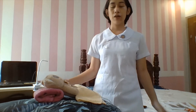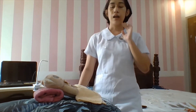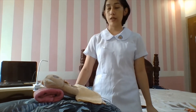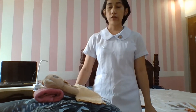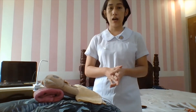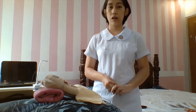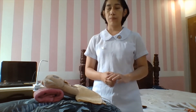Good day. In today's demo, we are going to demonstrate the electrocardiogram. This procedure allows nurses to identify disturbances in the patient's cardiac status, monitor the effects of medication, give information about the size of the heart chambers, and aids in diagnosing complications such as myocardial infarction and pericarditis.